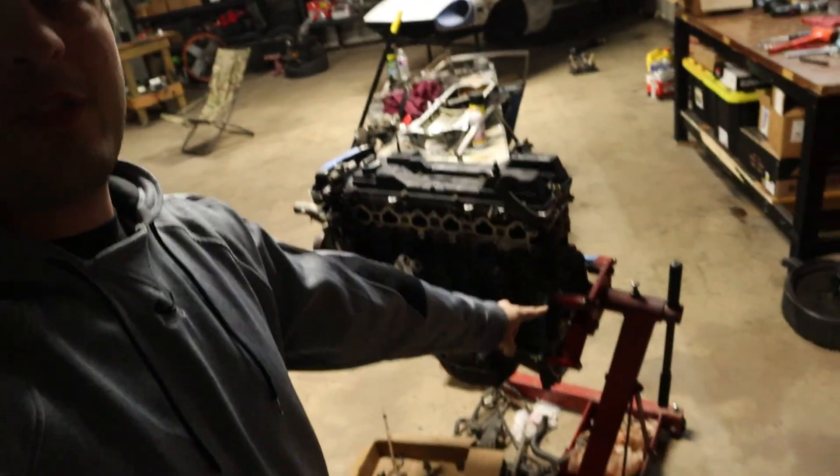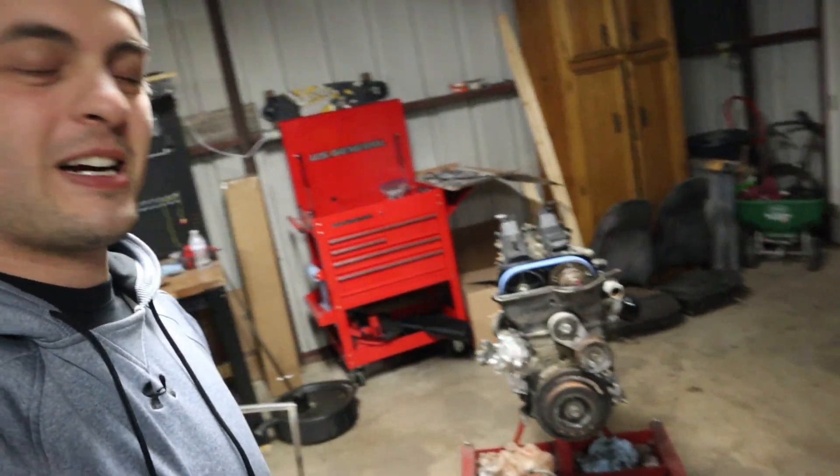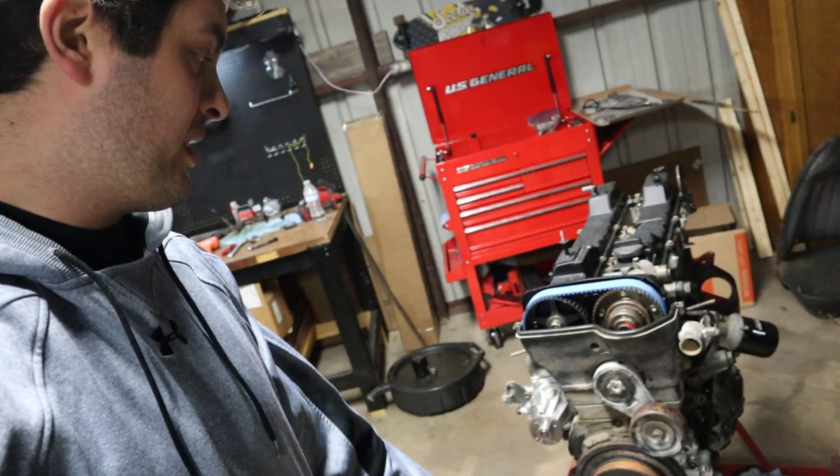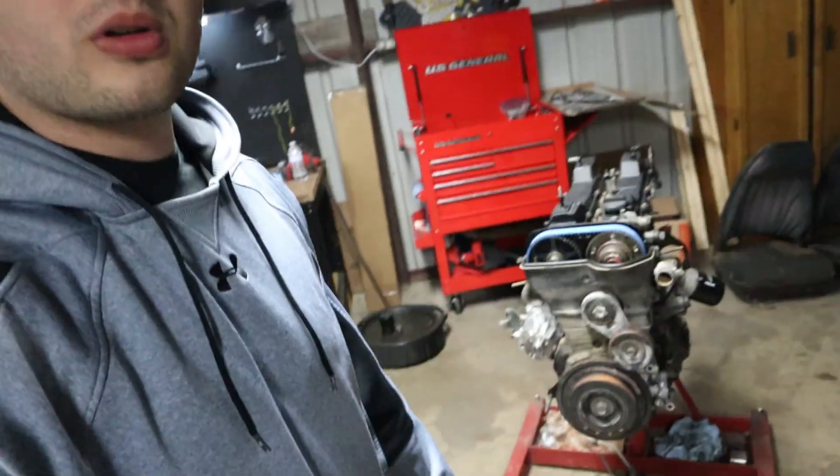What's up guys, welcome back to the channel. On today's episode we're going to be working on the back half of this thing. In the last episode — if you haven't seen it, make sure to go back and watch — we got the engine built, put together, put a new timing belt on everything. I've heard the complaints about the front looking terrible, and unfortunately I agree, so everything getting replaced on the front is already on order.